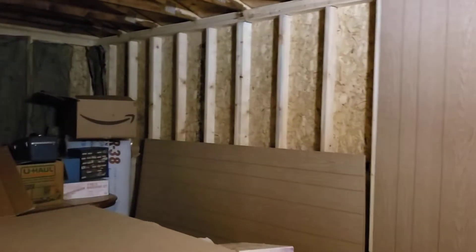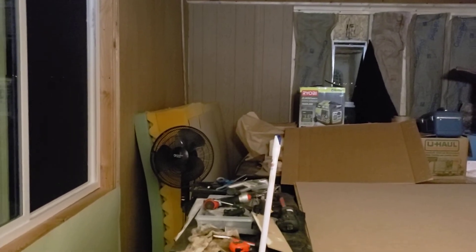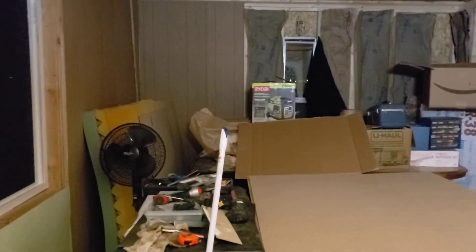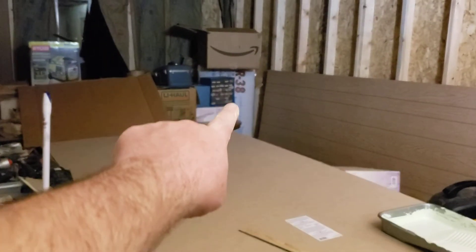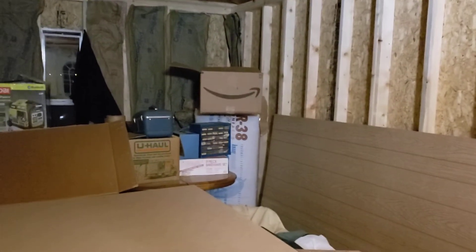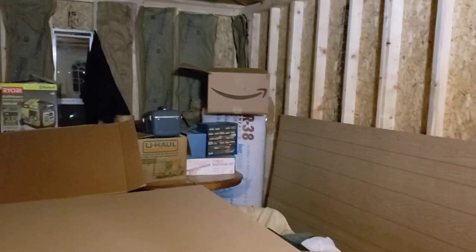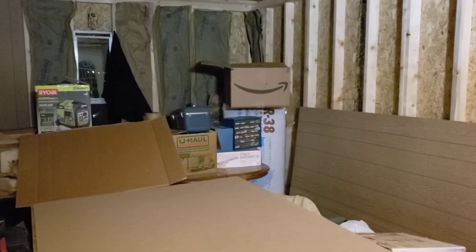Hopefully tomorrow I will get the rest of the paneling done. I'll show you that when I get it done. I can't wait to get it up and start painting and get this table out of here, because I've been using it to cut the paneling and clear all this up. I want to get the insulation in the roof up there so it can get out of the corner.